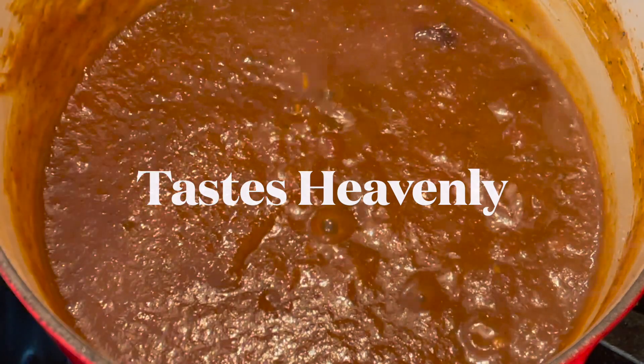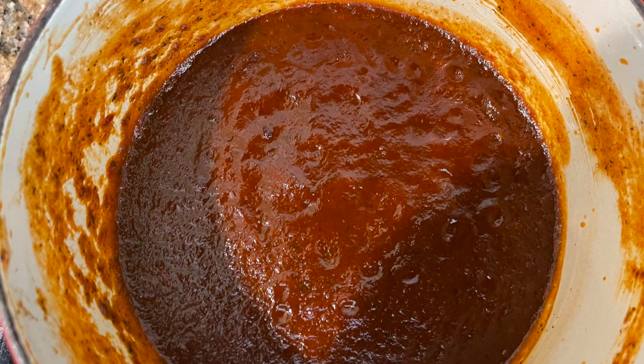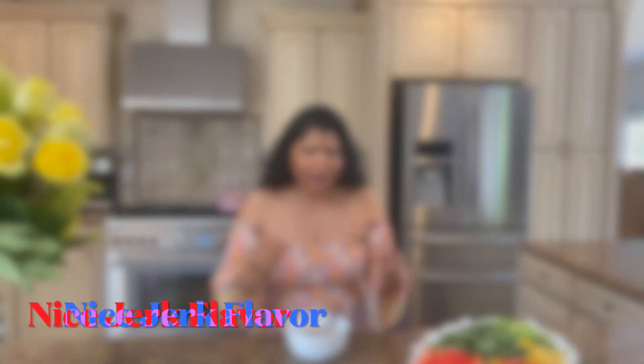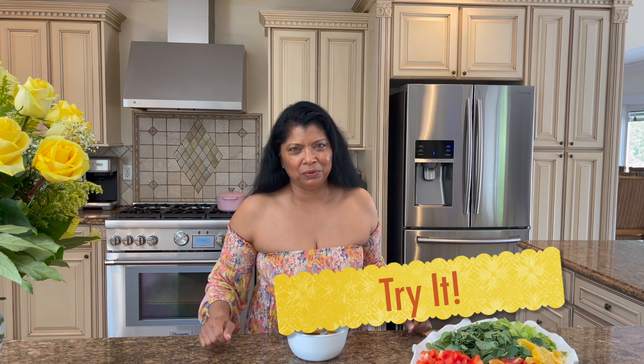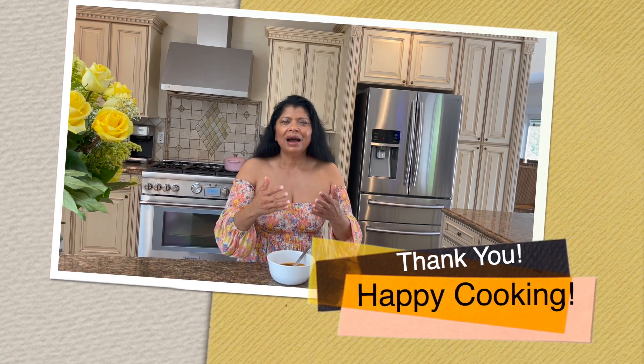Oh dear, heavenly, heavenly, heavenly. I'm going to turn off the stove here. This sauce is perfectly spicy — not overly spicy — however it has that jerk flavor and it's incredible. I hope that you'll try this recipe and enjoy it as much as we do around here. Until next time, happy cooking!